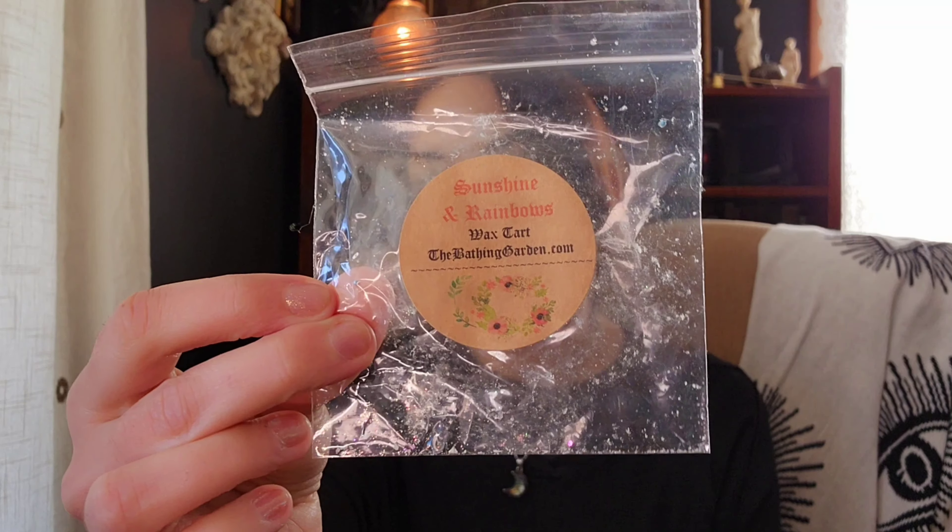Sunshine and Rainbows — I think this is a Silver Clouds dupe, like from Lush. It's kind of like a floral musky perfume. What it reminds me of is my grandma's Avon perfume bottles — she had them on her dresser and I used to play with them when I was little. So I do like it for nostalgic purposes, it's not like my favorite scent ever on its own. But if you like Silver Clouds, I'm pretty sure this is a dupe for that.